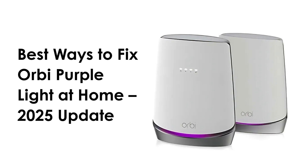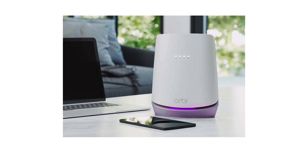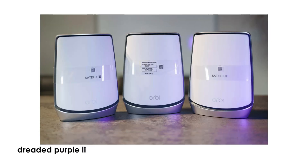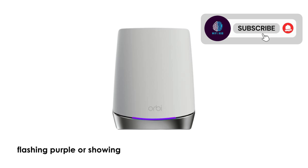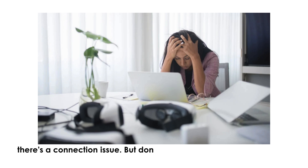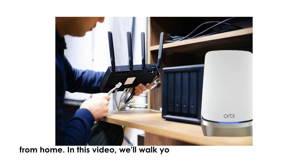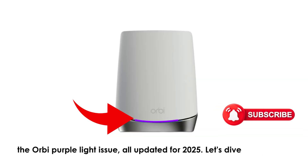Best Ways to Fix Orbi Purple Light at Home — 2025 Update. Hey everyone, welcome back to the channel. Today we're talking about something a lot of Orbi users run into: the dreaded purple light. If you've got a Netgear Orbi router or satellite flashing purple or showing a steady purple LED, it usually means there's a connection issue. But don't worry, it's usually fixable right from home. We'll walk you through the 5 best ways to fix the Orbi purple light issue, all updated for 2025. Let's dive in.